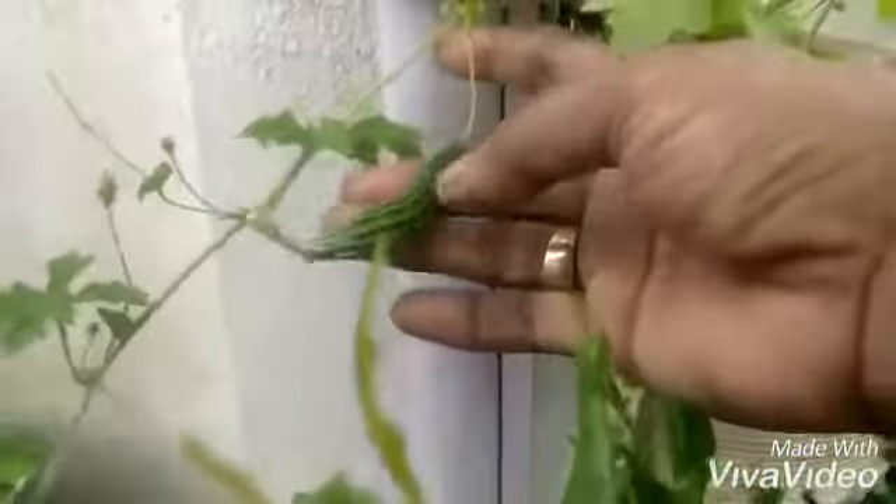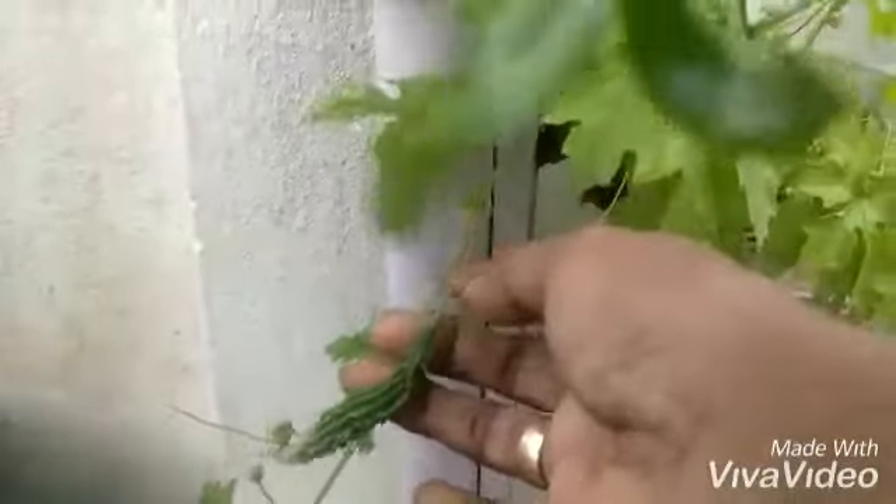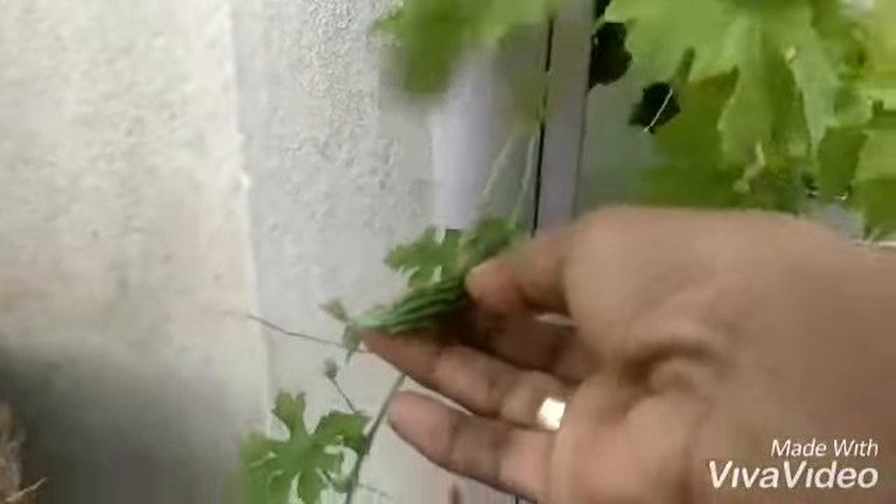The bitter gourd has a distinct exterior and lobe-shaped large flat seeds inside. This is just after pollination — the flower has changed to a small bitter gourd, which grows into a bigger one. The skin is tender and edible. The bitter melon is more tropical of India and has a narrow shape with pointed ends.